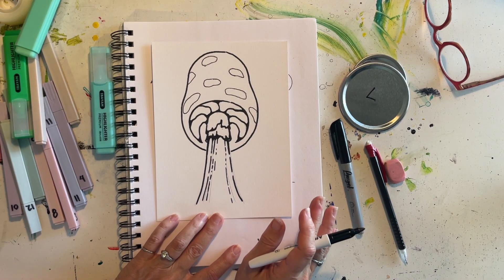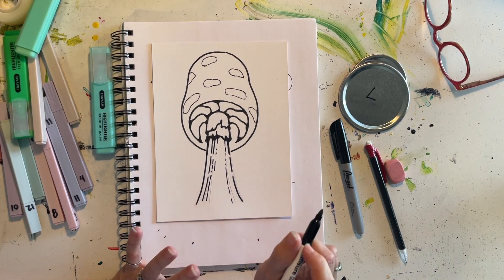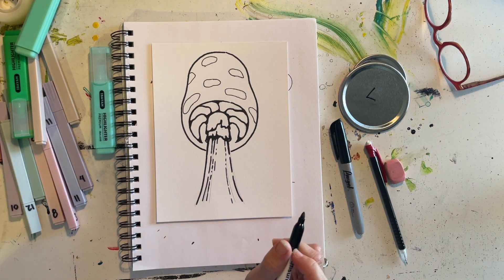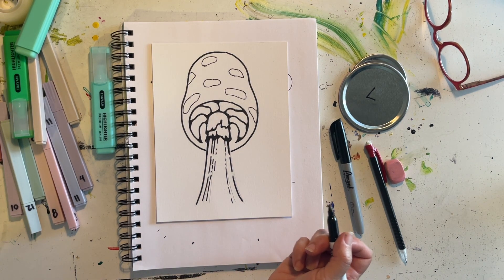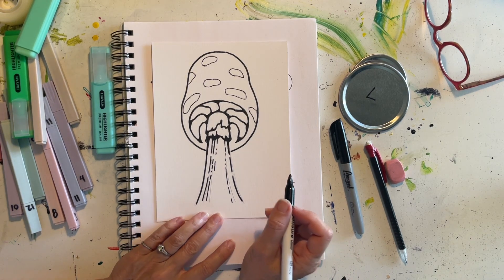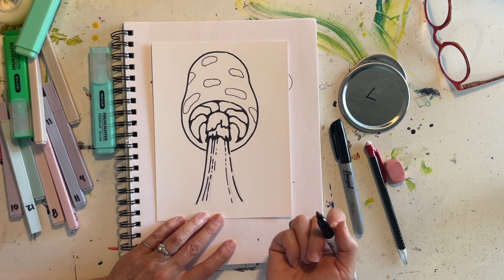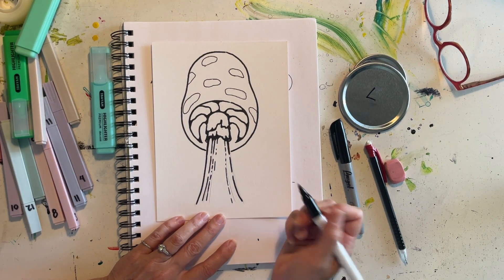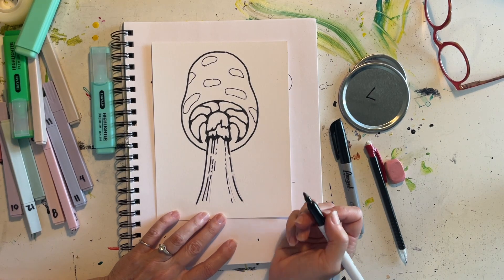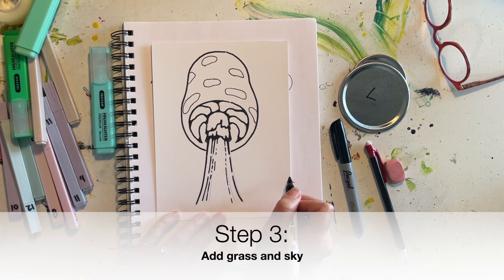You can either do the grass with pencil first or just jump in if you feel brave. Part of this is feeling your way around any mistakes and adjusting them to make them work for you. Don't worry about making it perfect. If you use pencil first, make sure you have very little pressure so it's easy to erase.